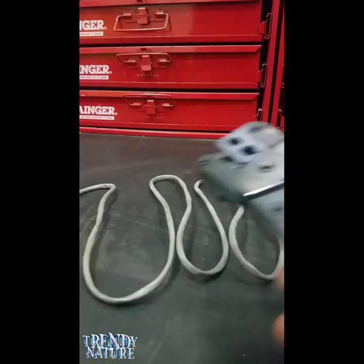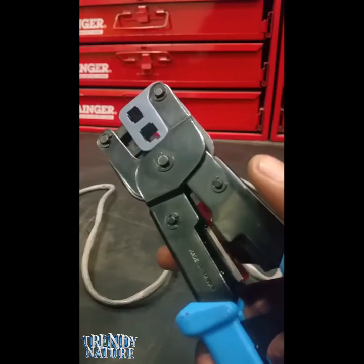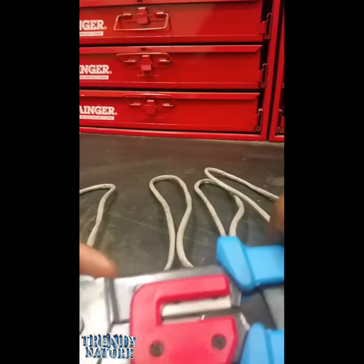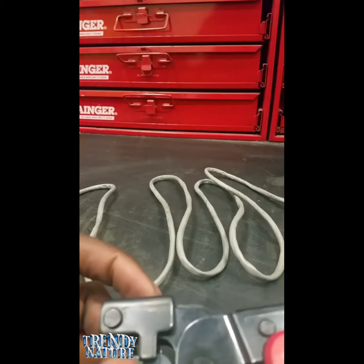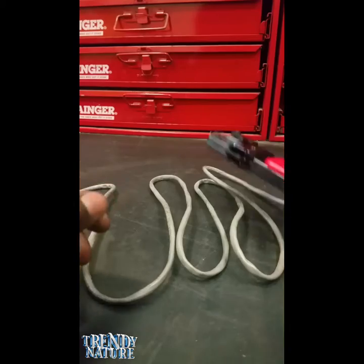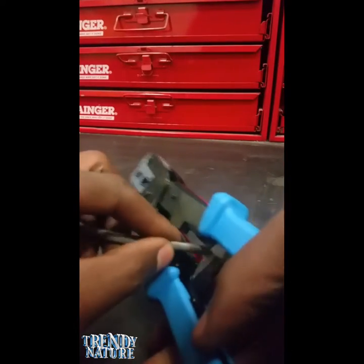Now I'll show you the tools. What we'll use is a crimping device. There are multi-crimping devices with different features — like a blade cutter so you can cut your cable, and also a crimper slot for the RJ45. I'm going to first cut this cable so you can see the wiring.